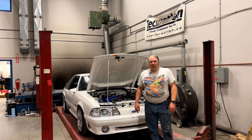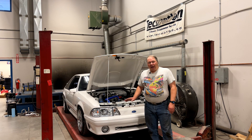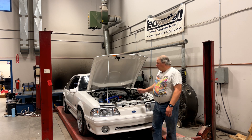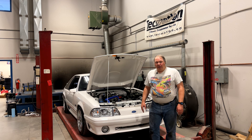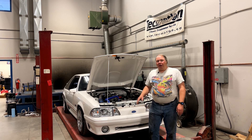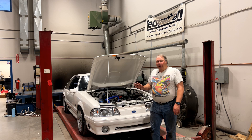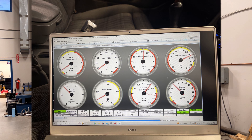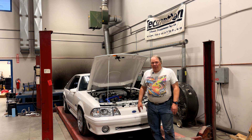One of the most common mistakes that Fox Body guys make is adding electrical load to the car without updating the alternator. This little '88 Mustang has a stock alternator, but it's got an electric fan, a big fuel pump, a big stereo, and a MegaSquirt — and all of that translates into a low system voltage. It sits here and idles around 11.8 volts, which can cause all kinds of hard-to-diagnose problems.